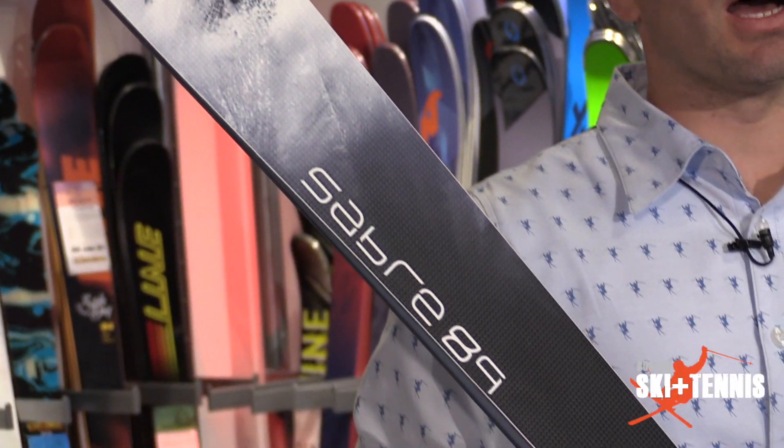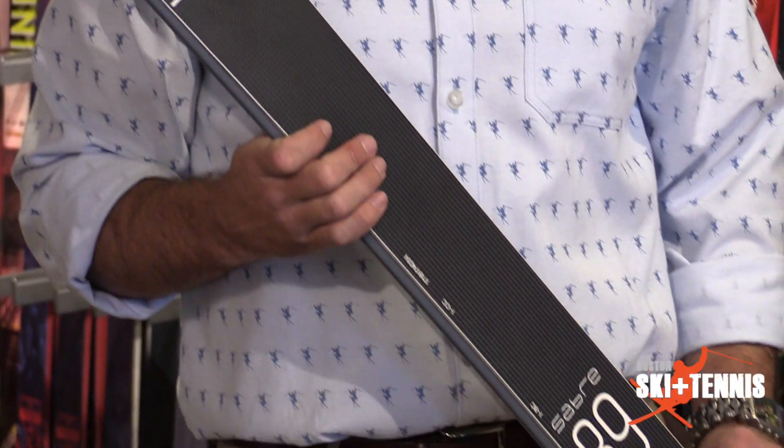Hey guys, this is Ryan with Boston Ski and Tennis. Today I'm going to talk to you a little bit about the Icelandic Sabre 89, one of the newer skis from Icelandic's product line.